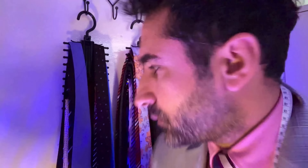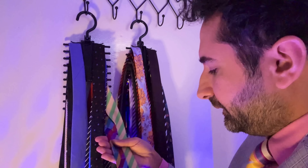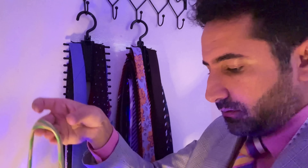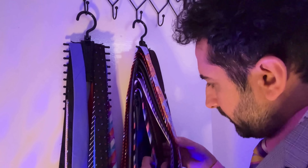Welcome to the tie selection service. Let me have a rummage through the entire range and I'll select four ties for you to have a little look at. Just bear with me and relax. We're looking for some rather outrageous colours.